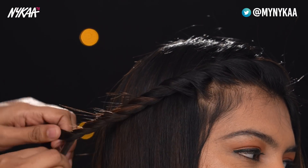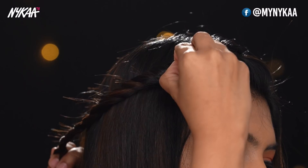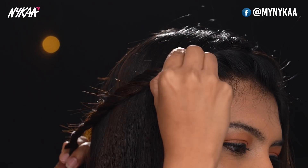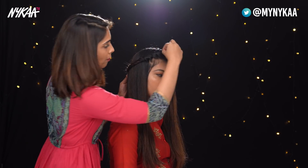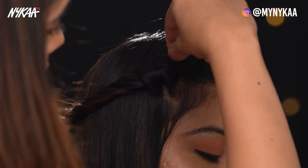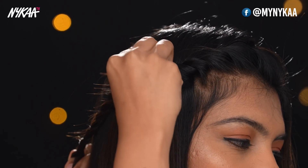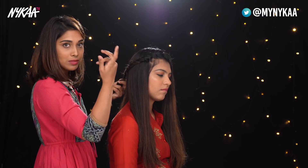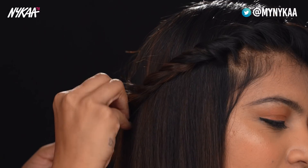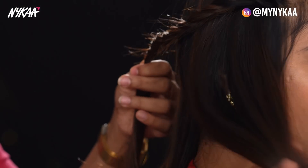Now I'm just going to pull out the twisties very gently so it's a little bit more exaggerated. You pull out one twisty at a time — go from up, pull, pull, very gently pull. Because if you pull out one and everything comes out, then you're done and you have to repeat the whole thing again.